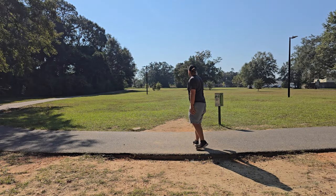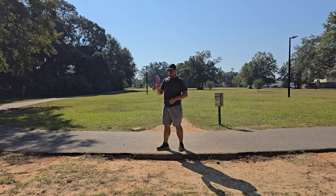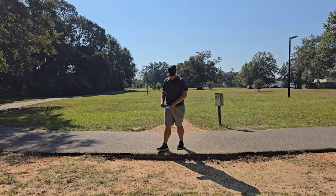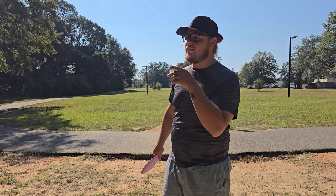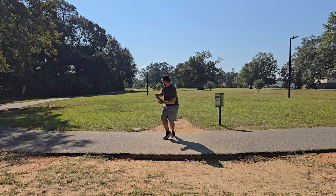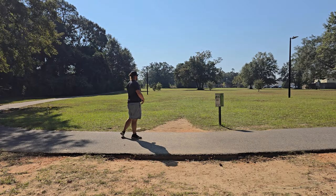We've got hole six here - it's behind those big trees out there, about 300 to 320 feet, slightly uphill. We're going to throw the Ozone on some hyzer, try to get it to flip, turn, and do its thing. We'll wait for this family though because I don't want to be throwing at people again - I'm kind of out of practice, you just never know what's going to happen. Holy cow - burned that over and over-gripped the heck out of that.